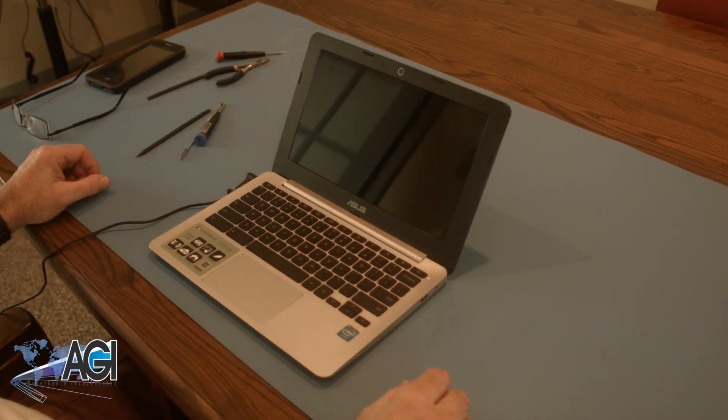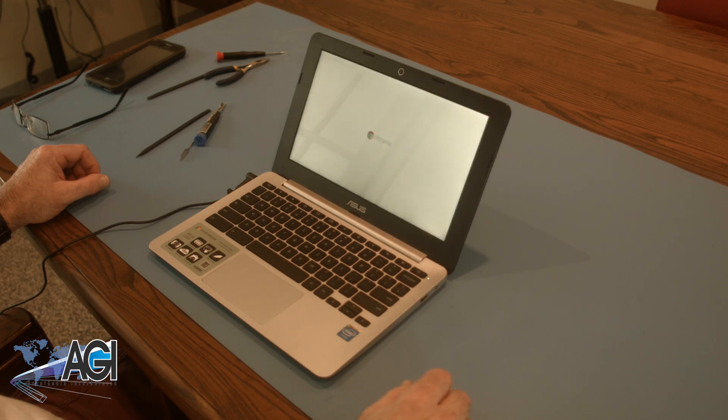You have now successfully replaced the palm rest assembly in your ASUS Chromebook. Nice job!